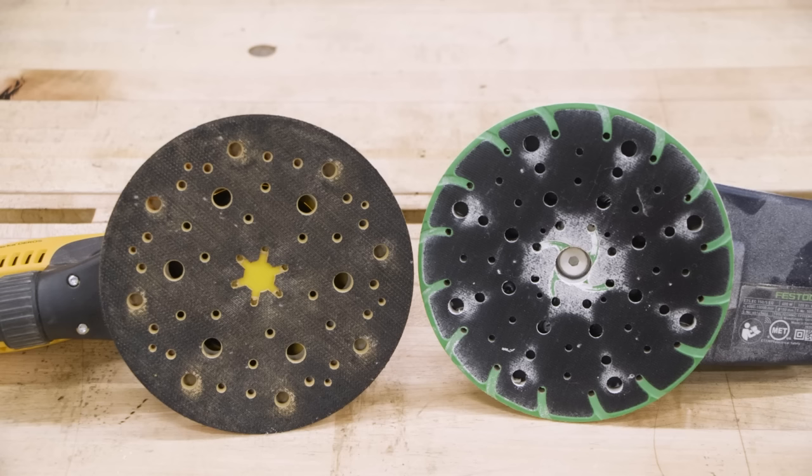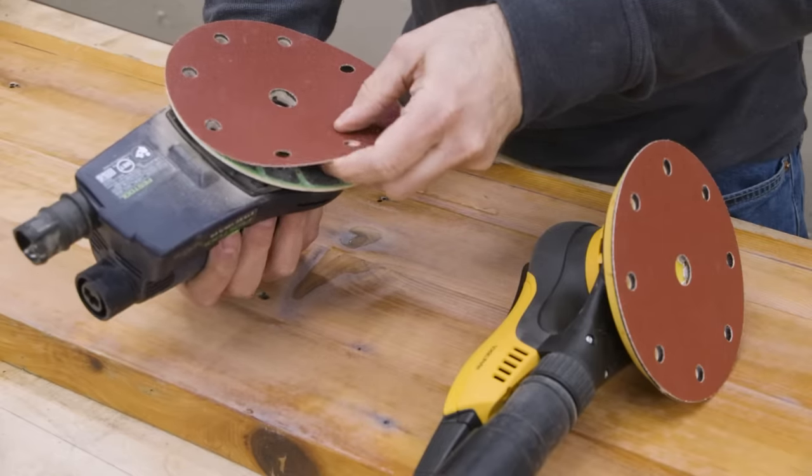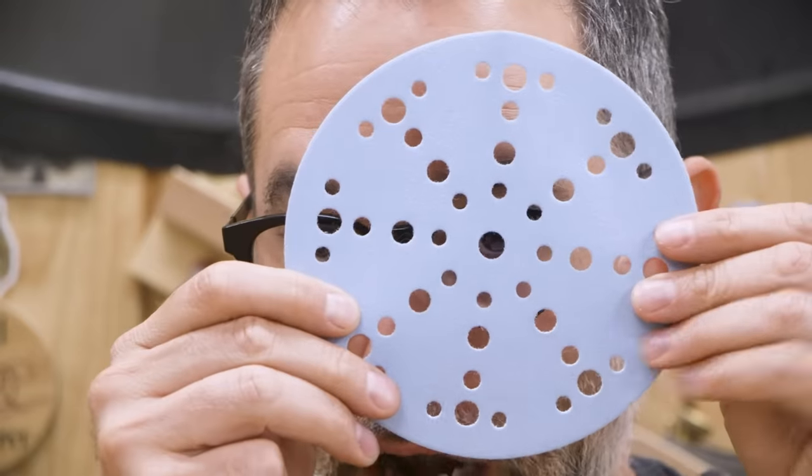Both sanders have a ridiculous hole pattern, which supposedly improves dust collection and efficiency. But from my experience, a simple traditional eight-hole pattern is absolutely adequate for dust collection. Can we all agree to just stop with this madness? These papers are starting to be more hole than sandpaper.